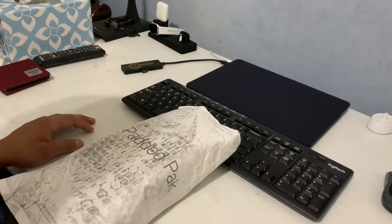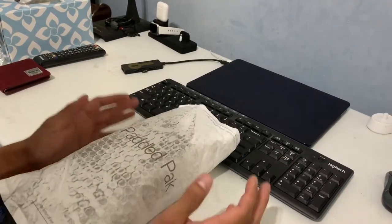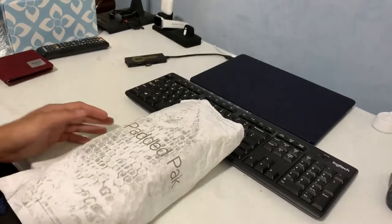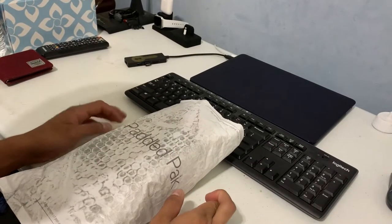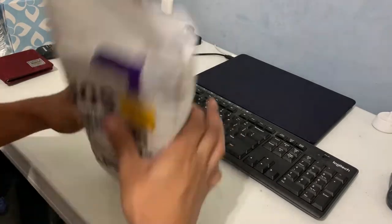Hey guys, it's been a while, but today I have an unboxing from speedcueshop.com. In here should be a Valk 4 and also an iPhone XR phone case, so I recently got a new phone for that.